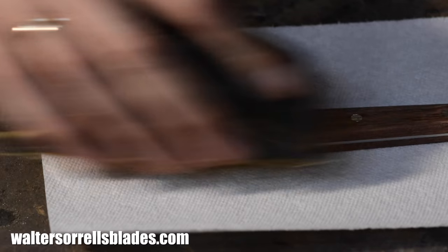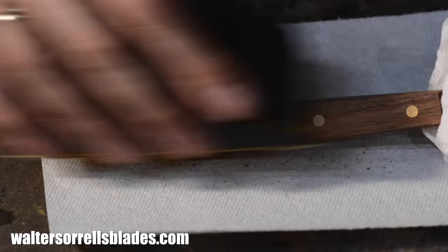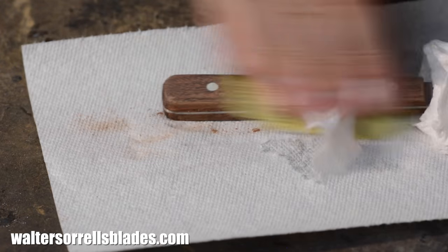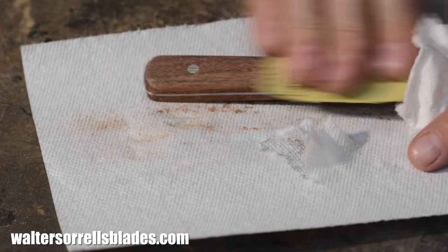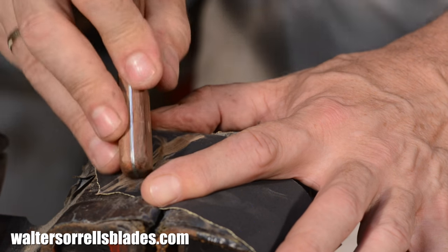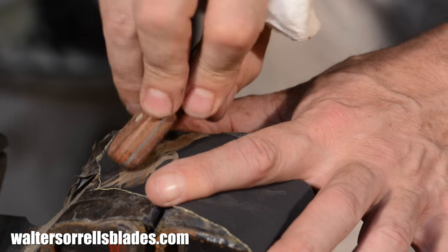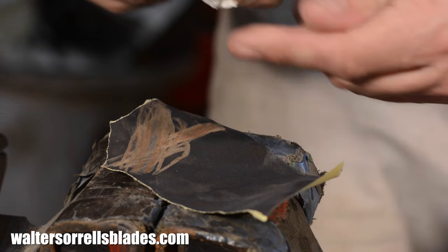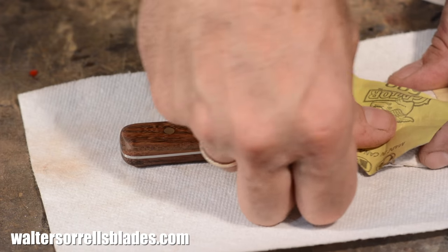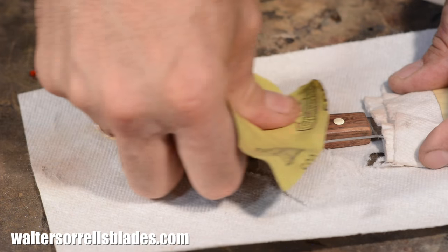I'll go ahead and smooth everything out with a sanding block at 320 grit, then I'll use 600 grit. Some of it I'll do by hand, but you can use various backing materials — like the leather on this vise jaw — to help you clean up tricky parts of the handle, like the very end. Now that we've got everything cleaned up, the wood feels great in the hand, and we've gotten rid of all the scratches from heavier abrasives that show up on the brass handle pins.